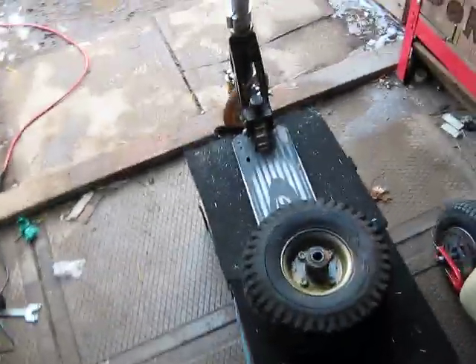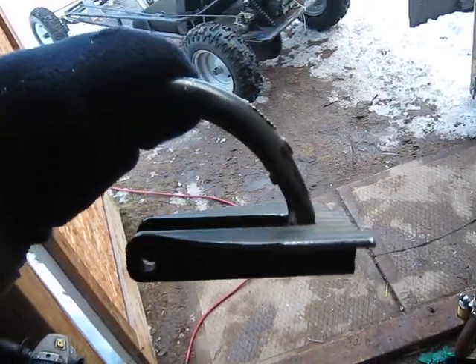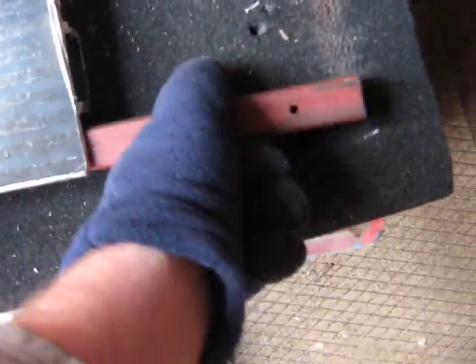Just get an ordinary pedal scooter, chop the back end off, throw it in the garbage. So it'll look like that. Then get some square tubing — this is square tubing I'm not going to use, it's for a fork I'm going to make — but just go like that, weld there underneath, like that.